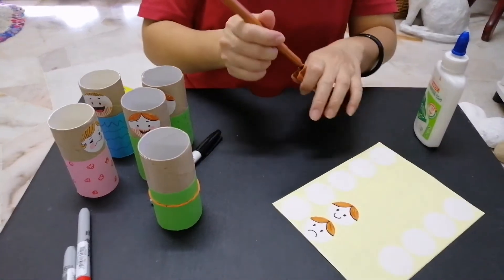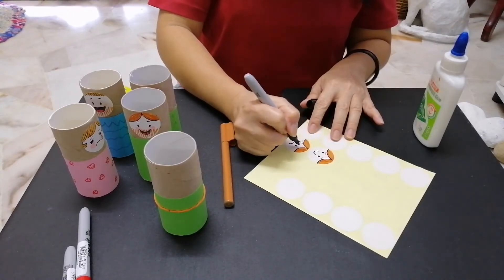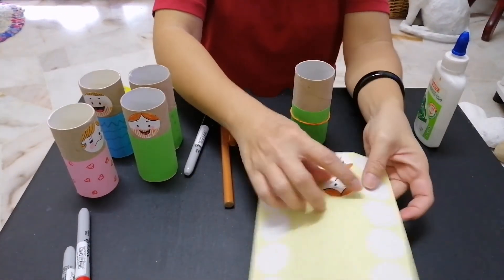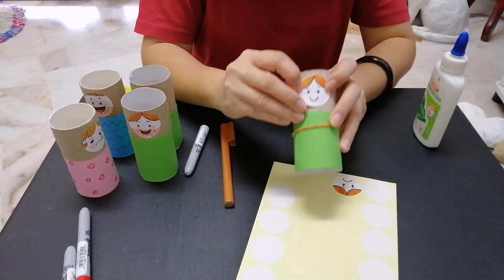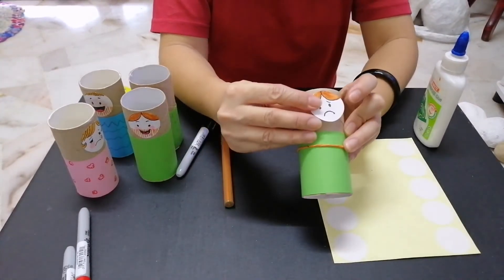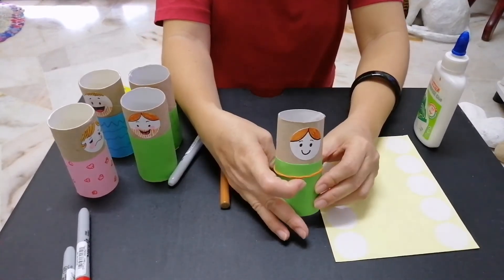Okay, now you have two faces. Do you think they need eyebrows? Now take your body and paste the happy face on one side, on top of the clothes. And paste the sad face on the other side. And there you have it! You can go from sad to happy — yay, Jesus is alive!